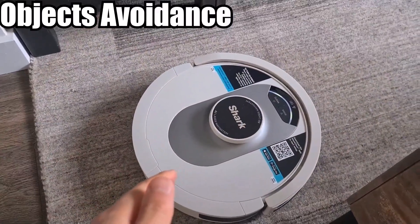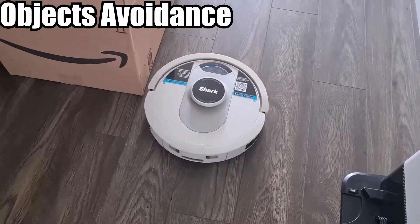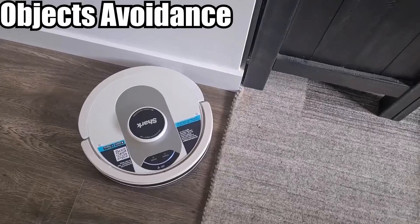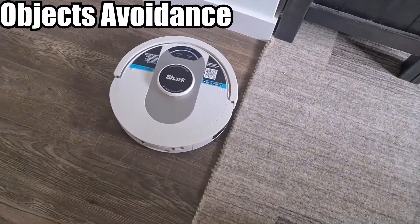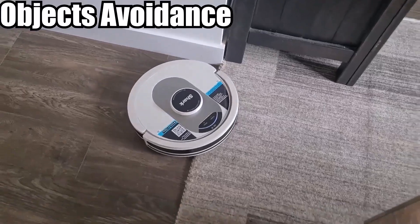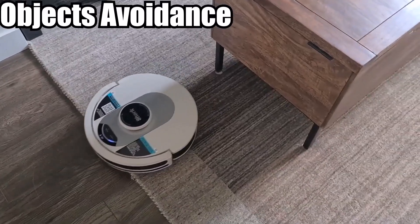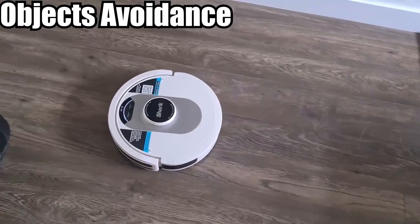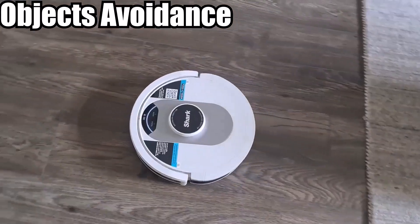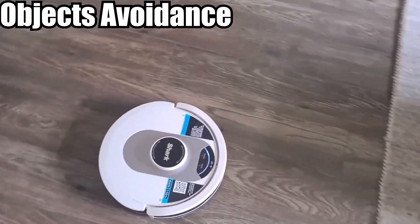Let's see how well the object navigation avoidance system works. It's coming up on a bump — goes around it, pretty good. Coming up on an area, it knows it's there and didn't even have to hit the wall — goes away from the wall. Goes above the carpet and avoids the table. That navigation is pretty good so far. It didn't even need to hit the suitcase before it knew it was there. This AI detection is pretty good — it avoids the obstacle even before hitting it. Very nice. This is much better than a lot of the other vacuums I have tested.